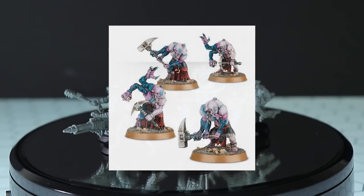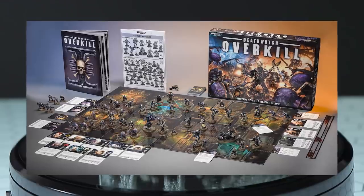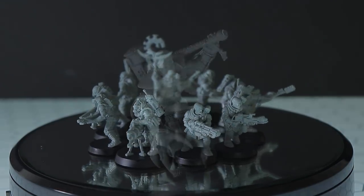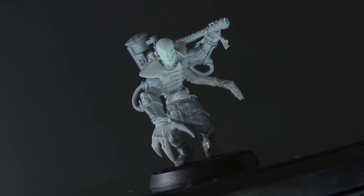As for the Aberrants, as of right now you can't actually buy these at all, as they only ever came out in the now-discontinued board game Deathwatch: Overkill. However, a release is probably on the horizon with the actual 40K codex. I enjoyed building these guys so much I actually just made one of my own from leftover parts — that's the glory of this hobby, you can literally just make your own models.